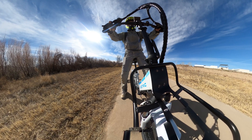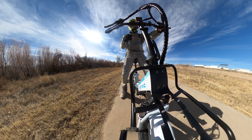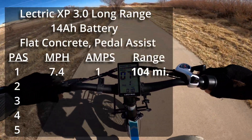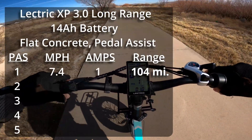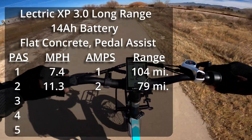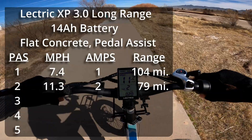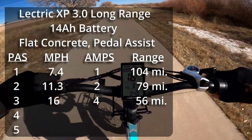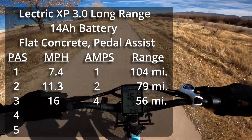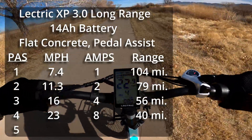Now I'm going to do the same test but with pedal assist, trying to do the minimum amount of pedaling required to engage the motor. Pedal assist 1 is giving me 7.4 miles an hour with minimal pedaling and a steady 1 amp. Pedal assist 2 is giving me 11.3 miles per hour and a very consistent 2 amps. Pedal assist 3, I'm seeing 16 miles an hour and about 4 amps. Pedal assist 4 is giving me 23 miles an hour, solid 8 amps.